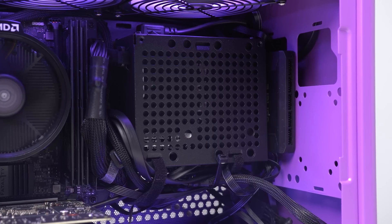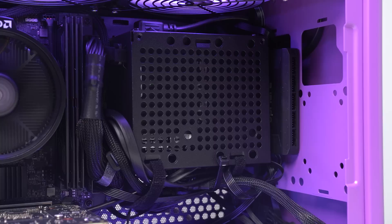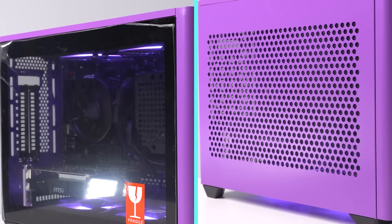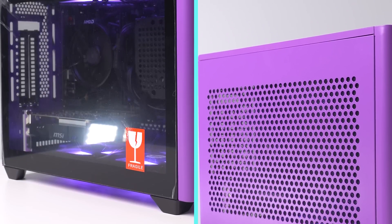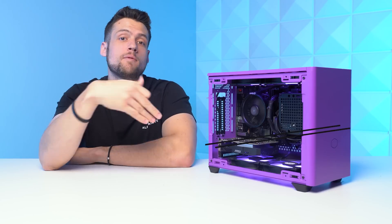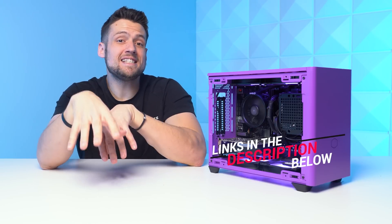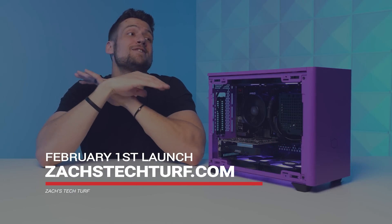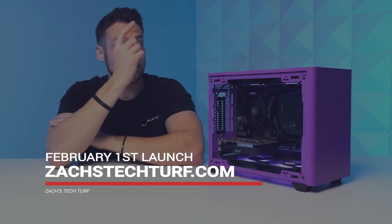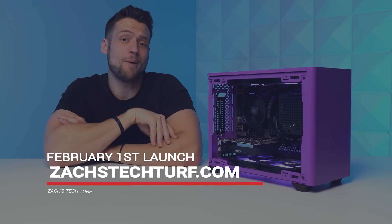Cable management is pretty straightforward as there are cable ties all around the PSU holder, which helps a ton. With the P model you can choose either a tempered glass side panel or a more airflow-oriented side panel if you don't care about seeing inside your build. Links to this case and everything else are in the description. Also, the ZTT website February 1st launch is almost here and I'll be selling a ton of gaming PC builds over there including this one, so make sure your wallets are ready.